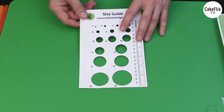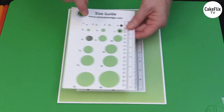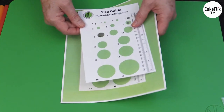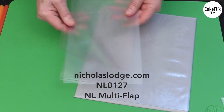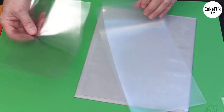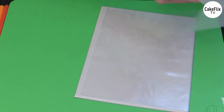You will need a size guide. If you don't have one, go to nicholaslodge.com, click on recipes and templates, download it onto card stock, cut out with a hole punch and scissors. You can even laminate it. We'll also need a plastic flap — this is my multi-flap I use for sugar flowers, one of my nicholaslodge brand products. You can also use a plastic page protector, a folder, or even a heavy duty zip-top freezer bag. This is where we'll thin the petals out.